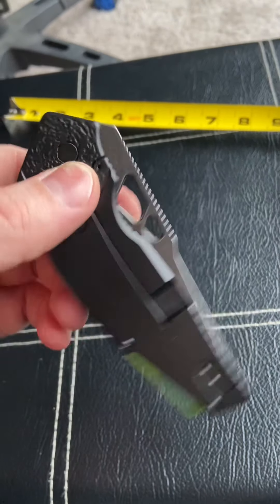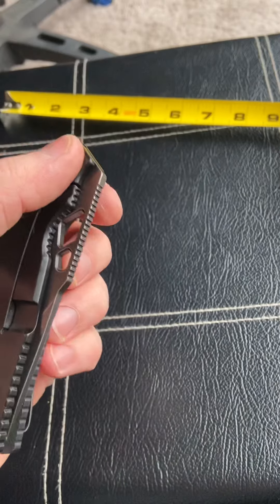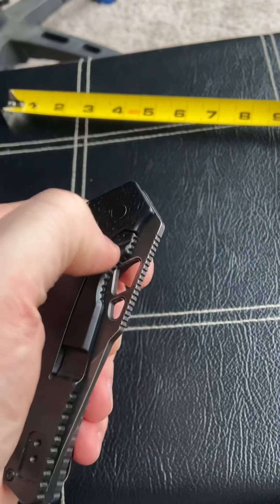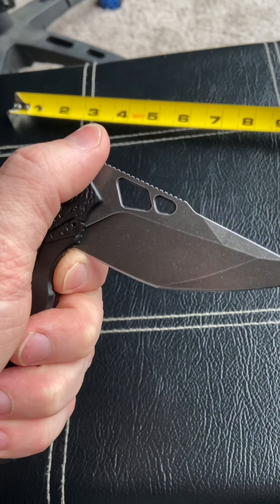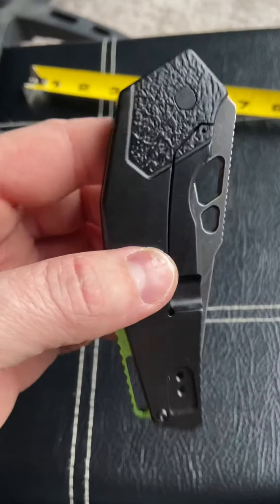You've got the holes there that you can deploy with a thumb flick or a spidey flick, but you've got to be careful because there is no choil. So if you let it drop, it goes right for your finger. It did cut me the first day I had it — twice actually — so I'm still healing up from those wounds.